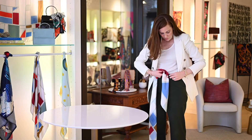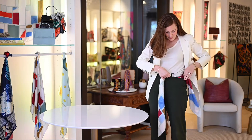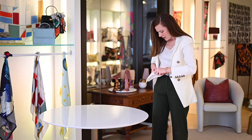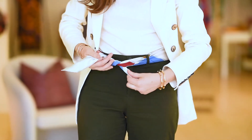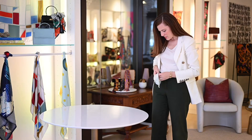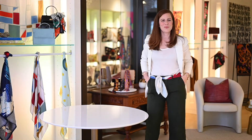Then we'll just start to feed the scarf through the belt loops. Once you have them through the loops, you just decide where you'd like to place the knot. It's just a simple knot like tying your shoe. And there you go — the belt.